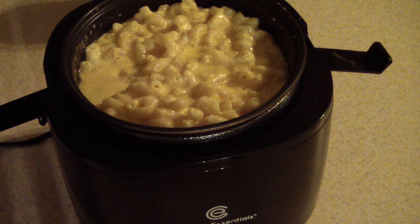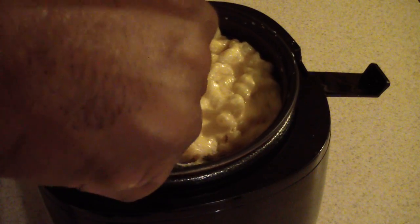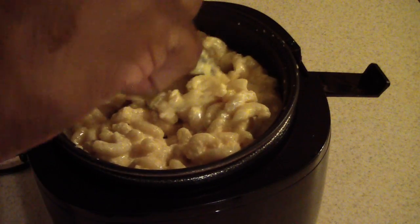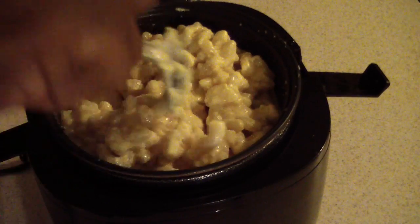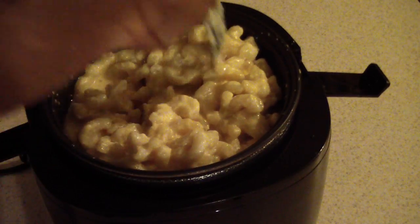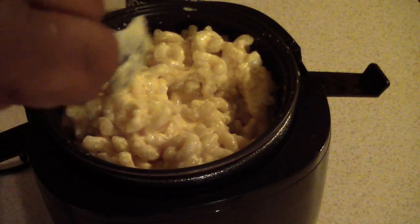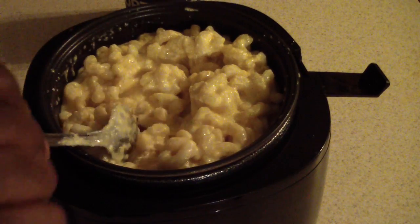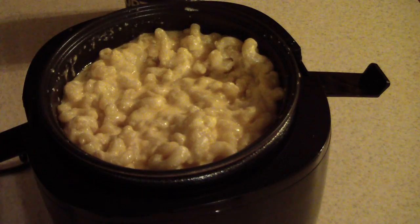It's not looking bad, but looks like I'm going to do it for maybe 10 more minutes. It doesn't look as done as I would want, and it feels a little hard still. I'll do it for 10 more minutes, for a total of 60.